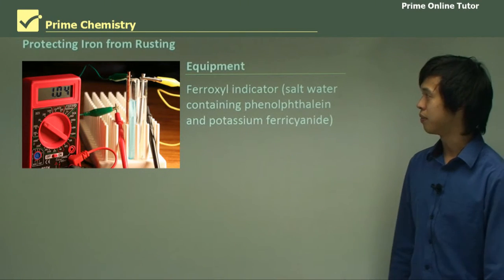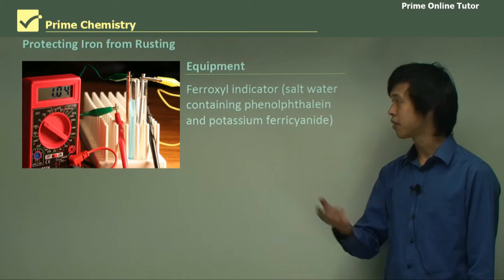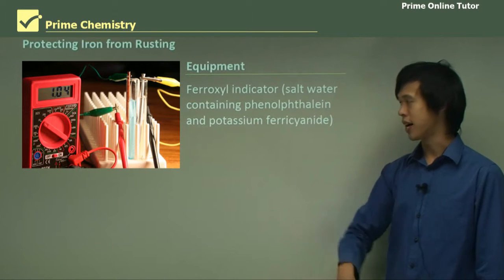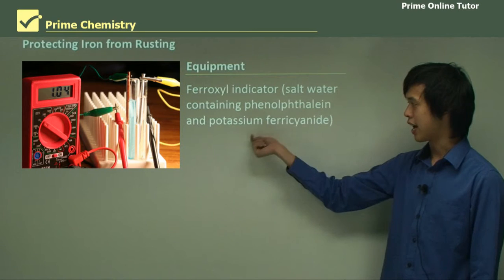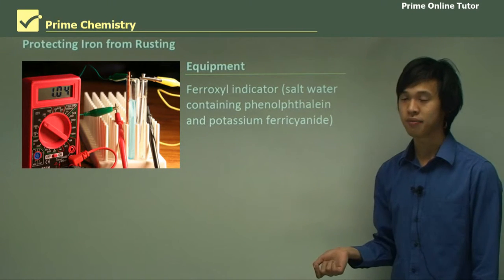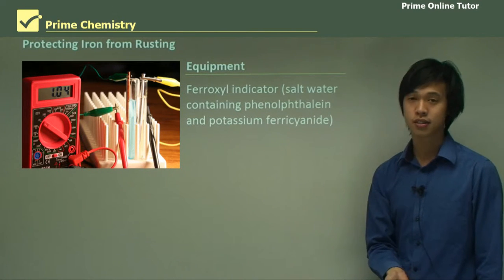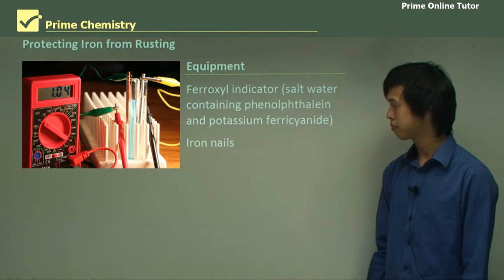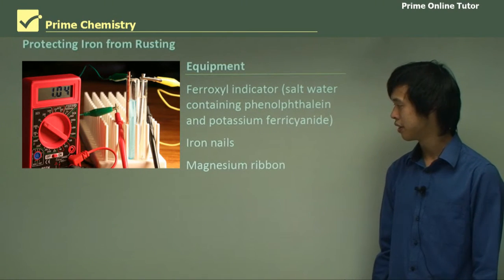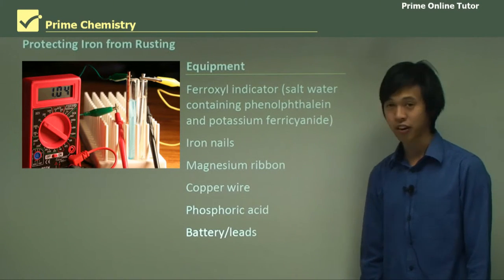So how are we going to do this? Well, what we need is a ferroxyl indicator. It will become more obvious why we need that as I show you the prac. What that is, is salt water containing phenolphthalein and potassium ferrocyanide. We also need iron nails, a magnesium ribbon, copper wire, phosphoric acid, and a battery with some leads.